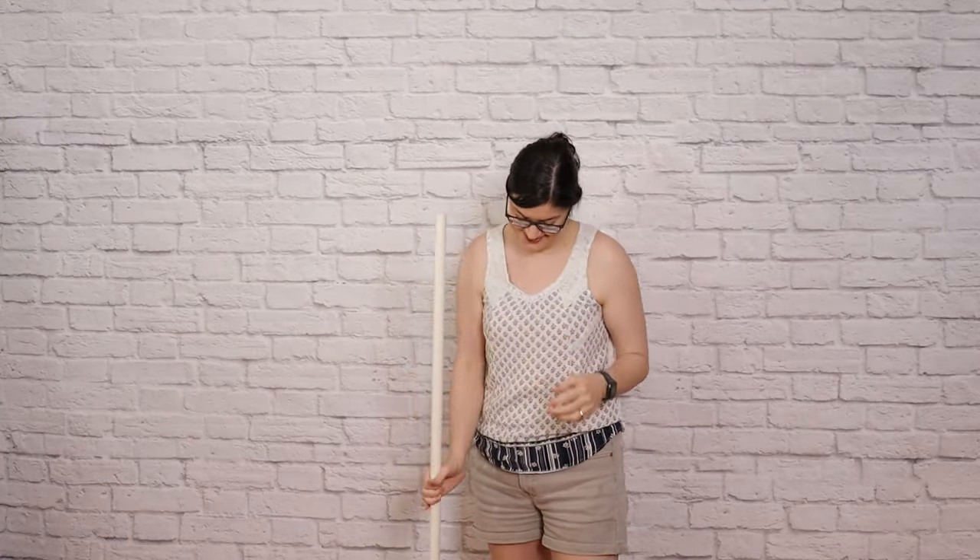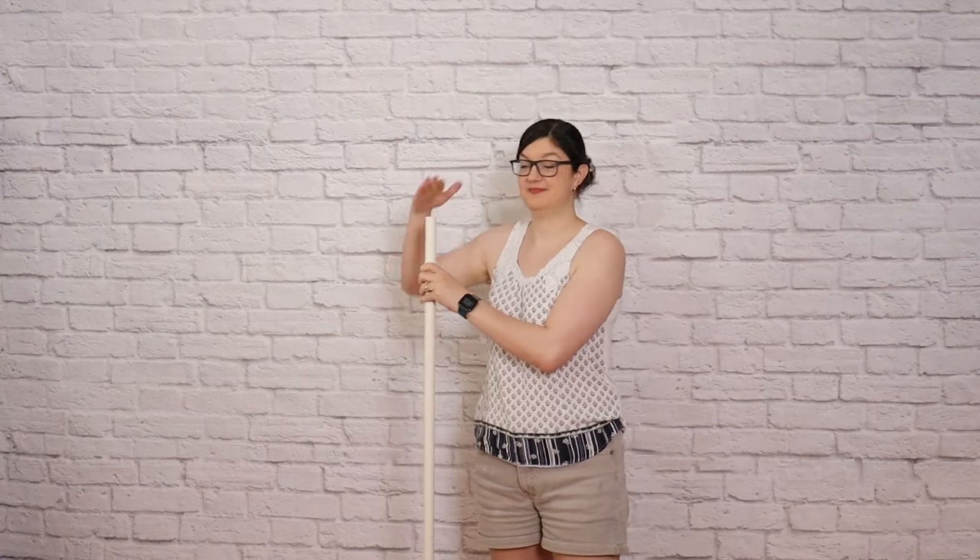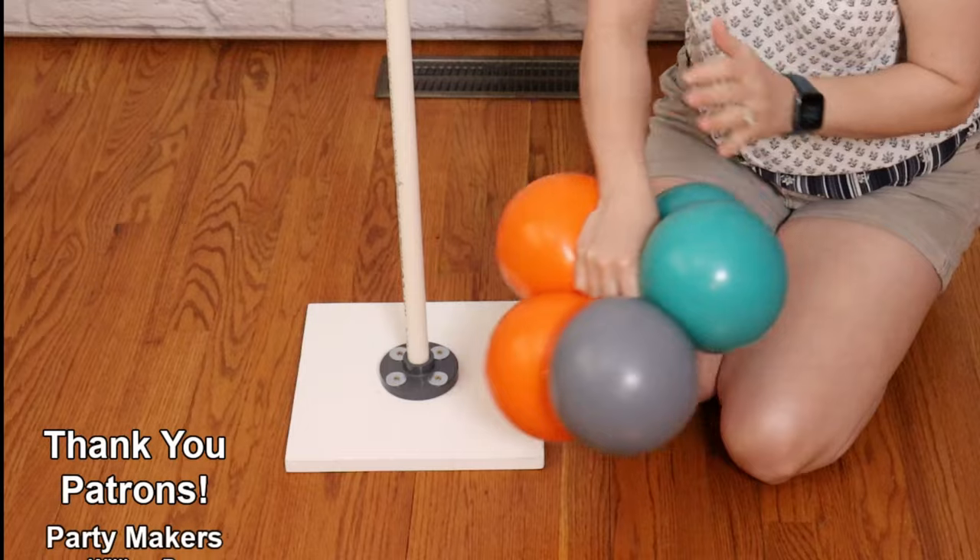We need a bit of structure to build our column on, so I'm using this DIY balloon stand I made from a piece of wood and some PVC plumbing parts. It stands five feet tall, and if you'd like to make one as well I'll have the tutorial linked above. For now let's go down to the base and add our first set of balloons.